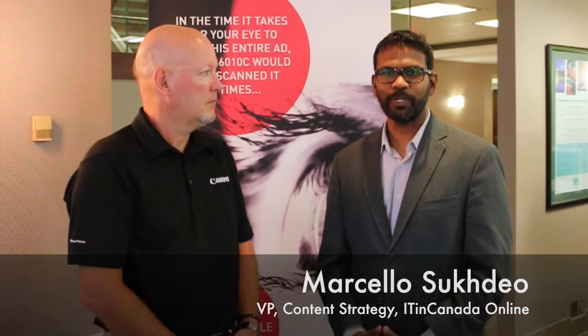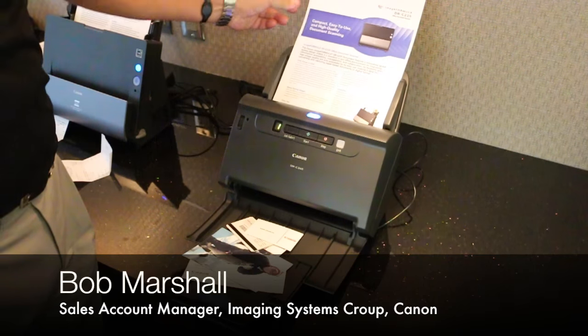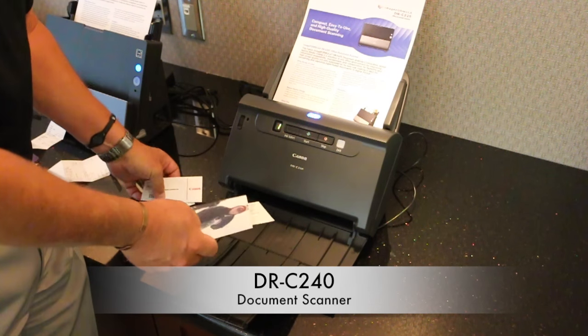Hello and welcome to IT in Canon product showcase. This is the C240 — a 45 page per minute scanner. It's a general office scanner.